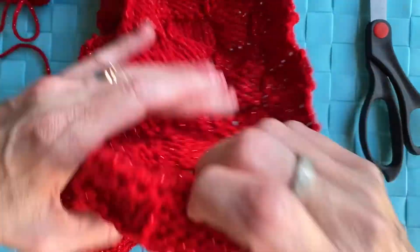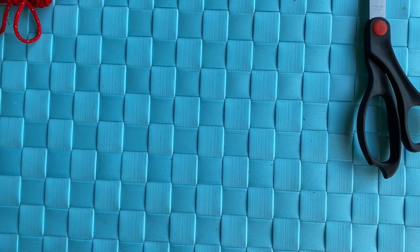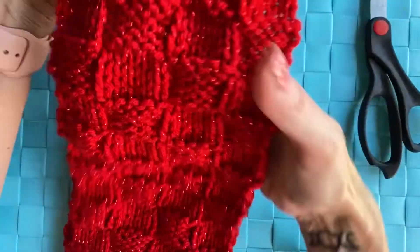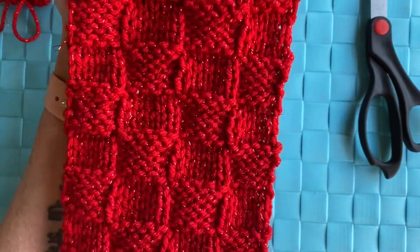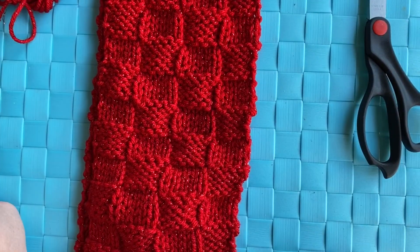If you do make the scarf, I'd love to see pictures of it — you can post them on my Facebook page. I'd love to see how it turned out. This is the basket weave scarf right here, so thank you for watching!